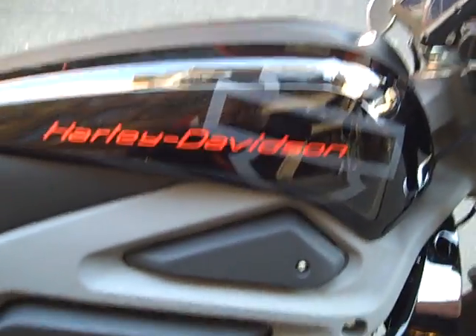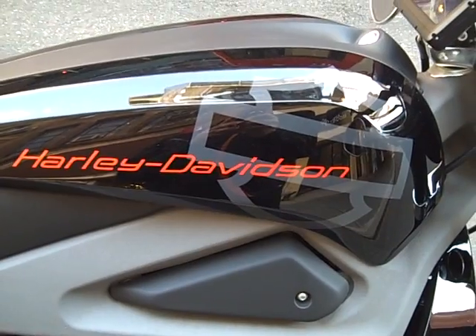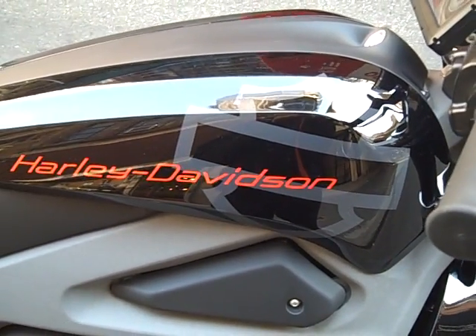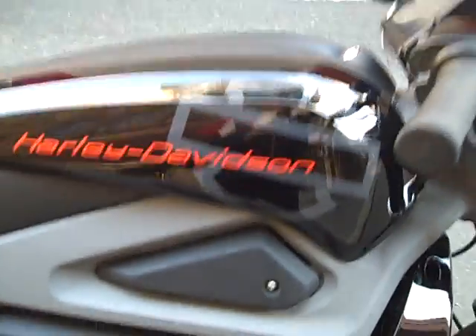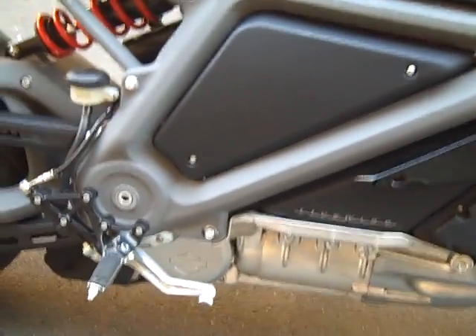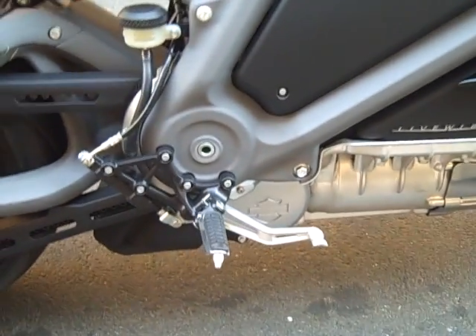I'm not sure, but I believe this is the first time I've ever seen a Harley with a barn shield as part of the design that's not straight up and down — it's horizontal. Interesting wraparound frame, with all the batteries inside here. The pedals are set back a little bit.